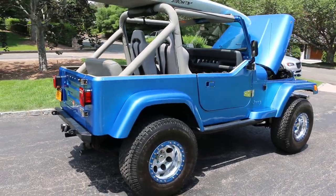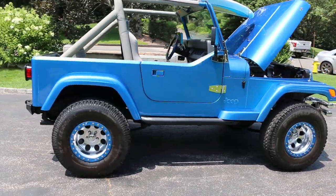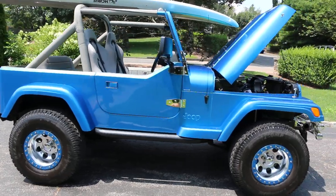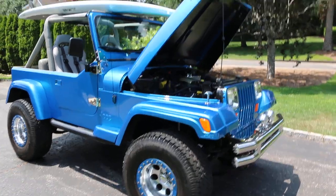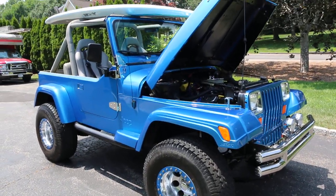Looks great, man. Super straight body. Love the half doors. Do you have a top with it? The hard top does not come with it — it doesn't ever really go on. We've never had the use for a hard top.